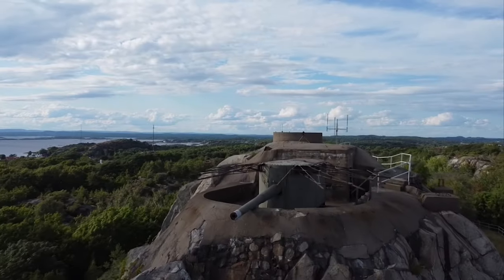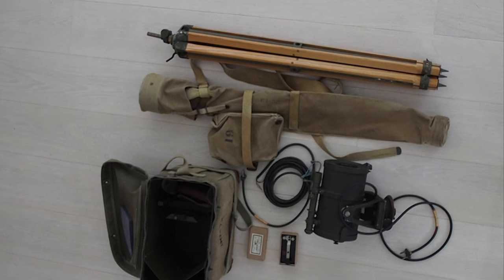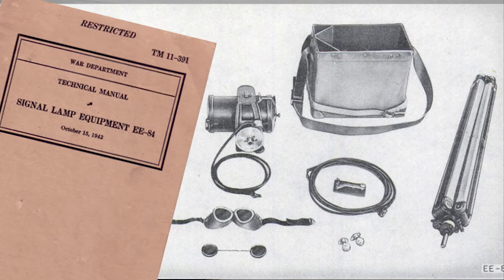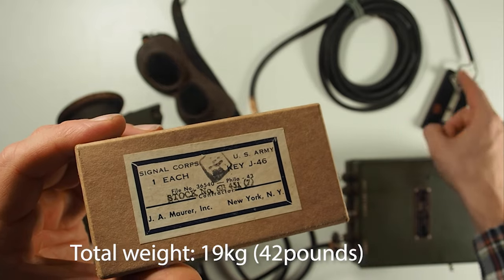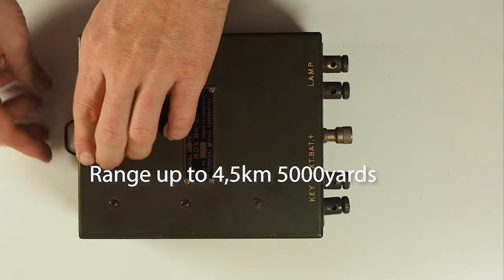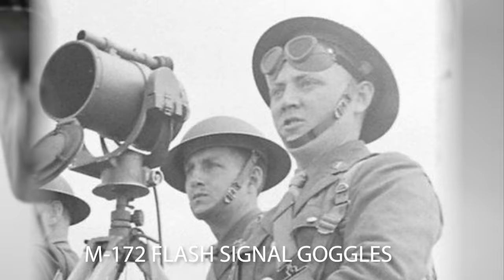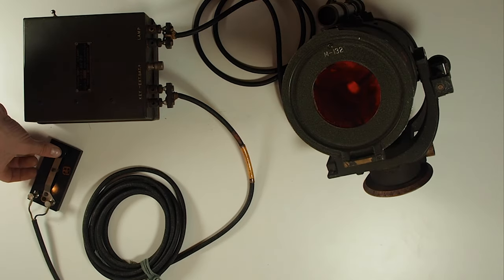Today we are taking a closer look at the EE84 signal lamp. This is a signal lamp designed to transmit blinker code — Morse code — by day and night. The whole set weighs about 19 kilos and has a range of about 4.5 kilometers in sunlight. The range is longer at night, and you can use red or white flashes, but when using red flashes the range is cut in half.